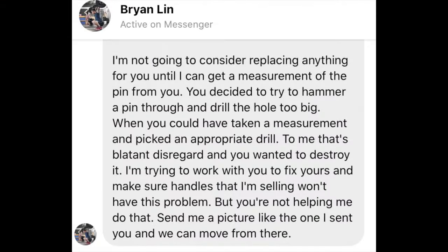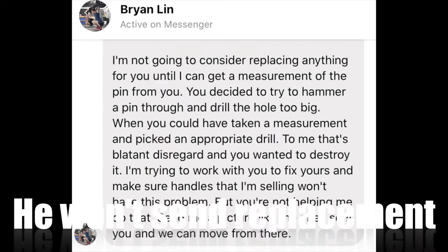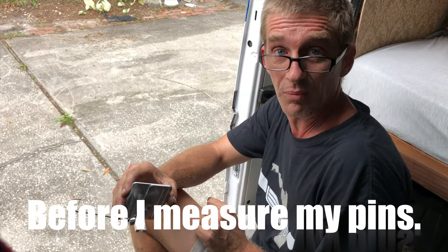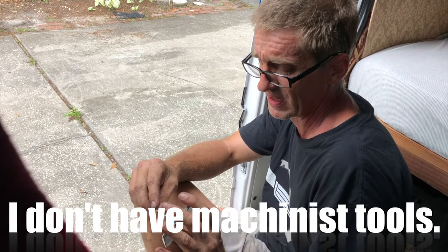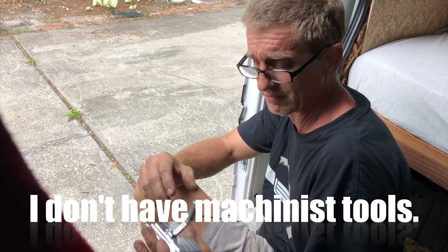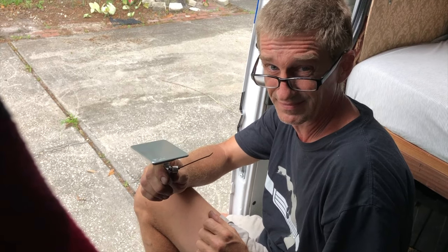I contacted Brian again, asked for a replacement arm for the back of the handle — just the piece that had the wrong size hole drilled in it when we received it. He demanded I take a measurement with a dial caliper, a tool that I don't own, and sent me a message saying he's not going to consider replacing anything until he gets a measurement of the pin from me. That's not going to fly. So this is going back — it doesn't work, it doesn't fit, and drilling it out myself made a problem I now can't fix. Mr. Lin, you can have this back, sir.